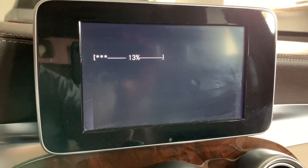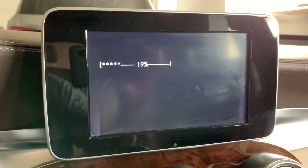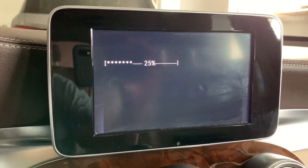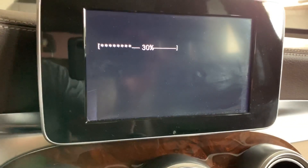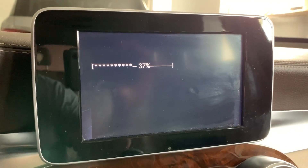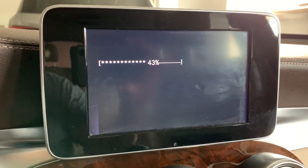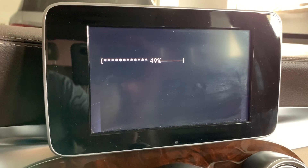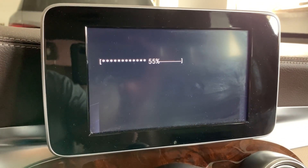I recommend that before or after you do the AdBlue delete, you physically disconnect the SCR control unit and the knock sensors, as the defective items will cause some DTCs. After the AdBlue delete, the SCR control unit and knock sensors are not necessary anymore and you don't need to refill AdBlue.